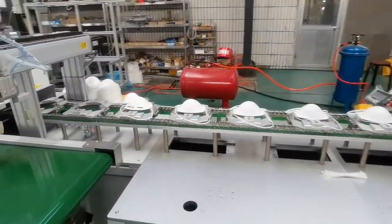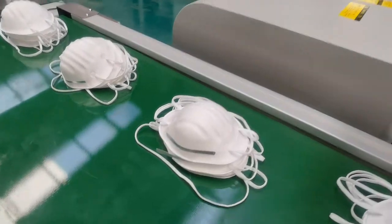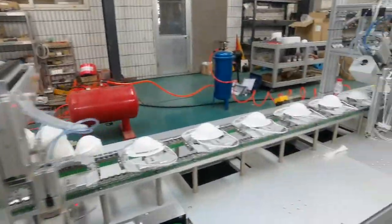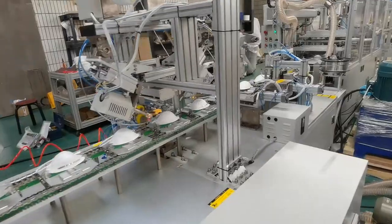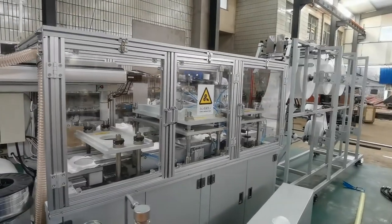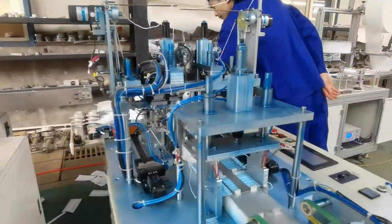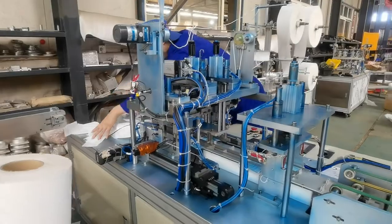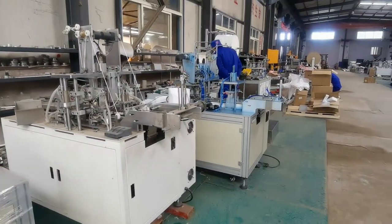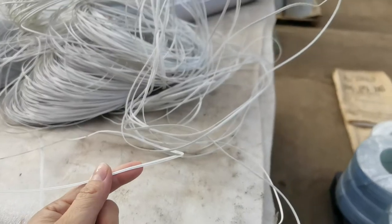This is the cup mask machine. This is the 1-plus-1, 3-ply face mask machine. This is the 4-ply face mask machine.